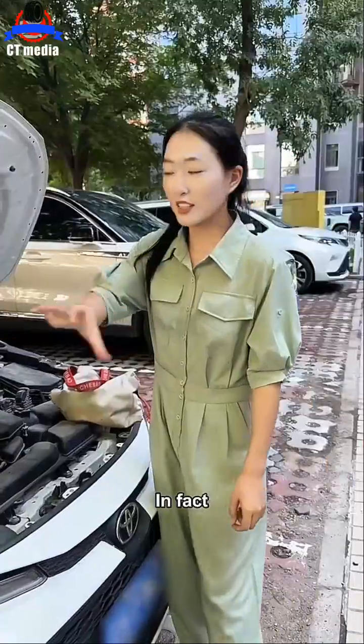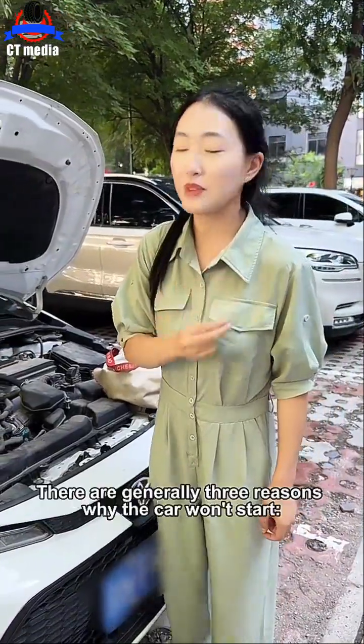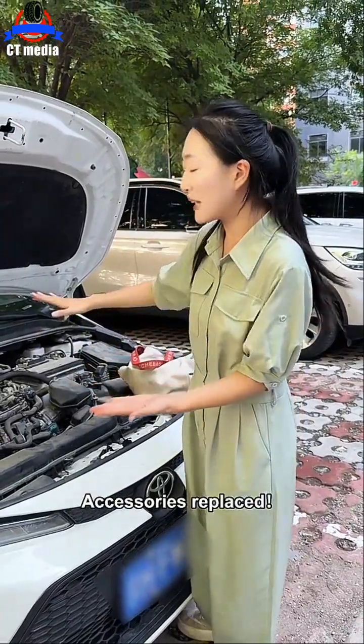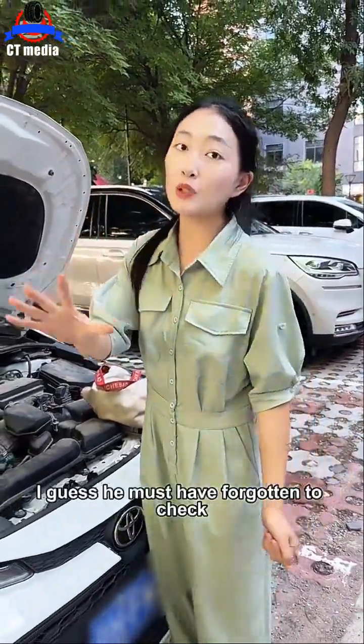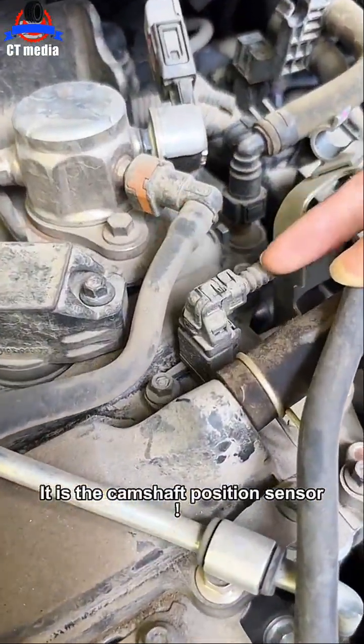I promised him I could fix it. As long as you understand the principle of the fault, it is very simple to solve. There are generally three reasons why a car won't start: oil circuit — accessories replaced; electric circuit — spark plug replaced; gas circuit — sensor changed. But there is one part I guess they must have forgotten to check. That's it — it is the camshaft position sensor.